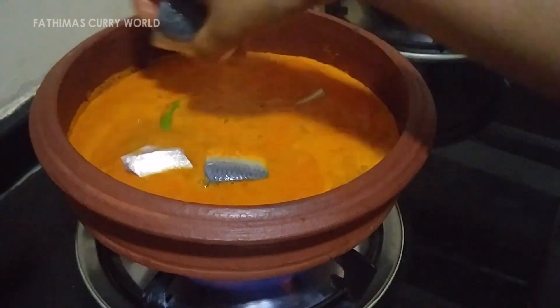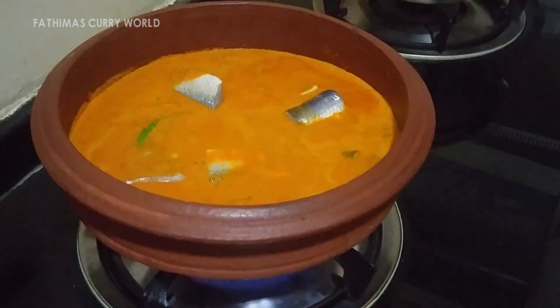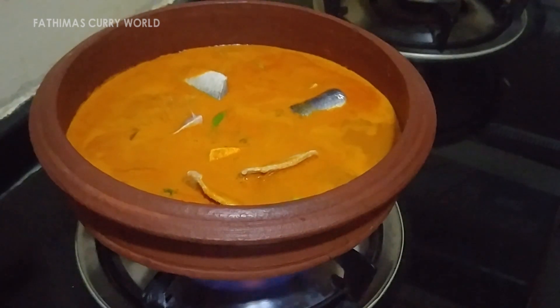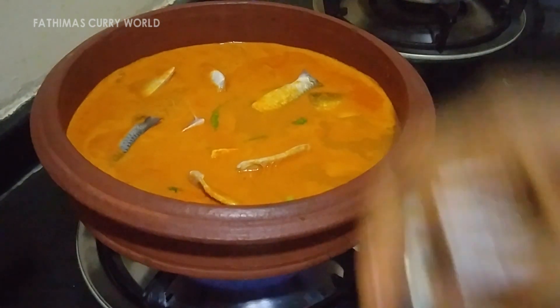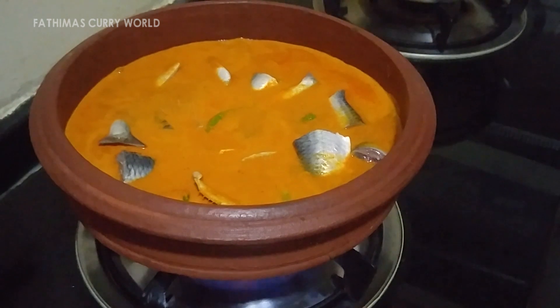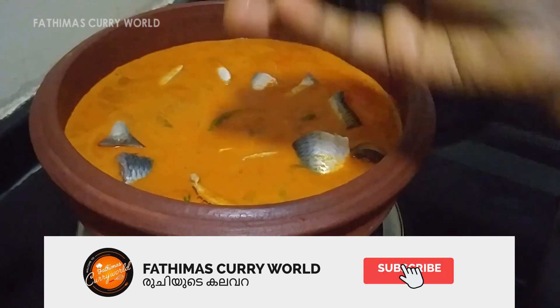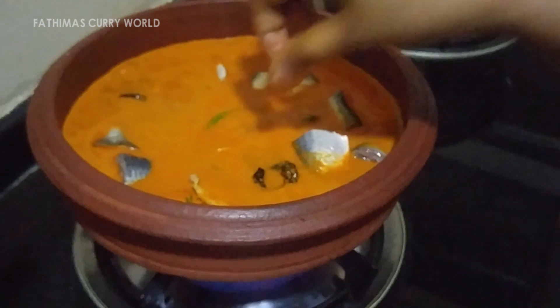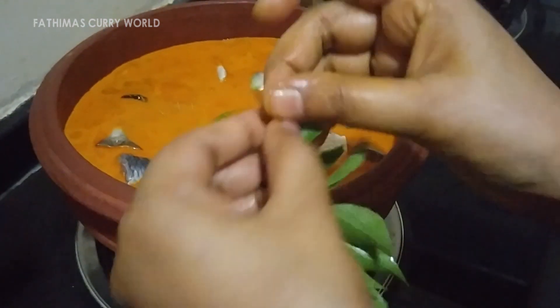Put the garlic in the heat. I'm going to mix it up and we're going to mix it all together.